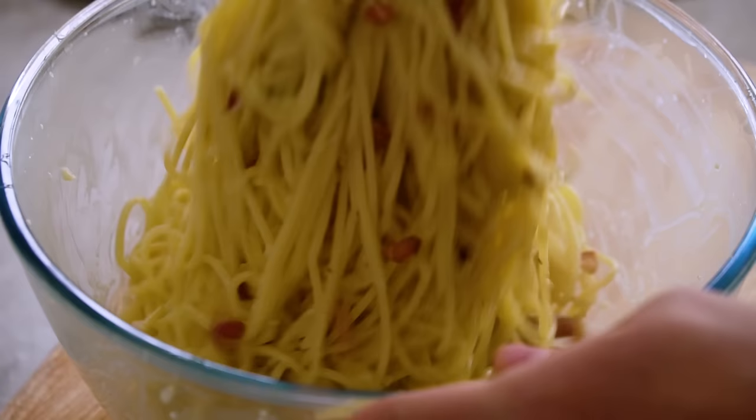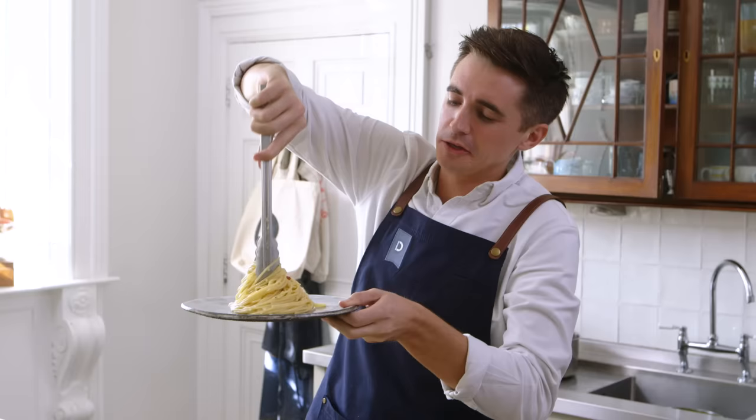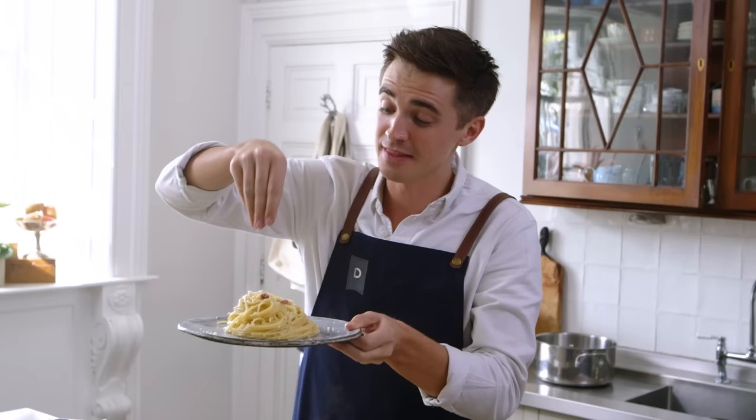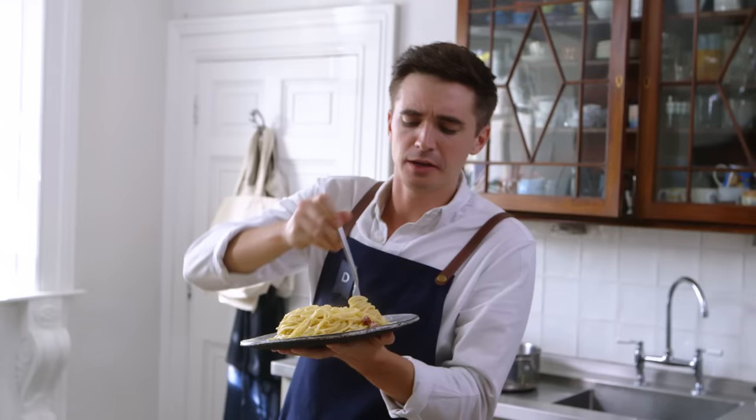I'm going to tumble it out onto a plate and take a nice, generous twist of that pasta and get it on the plate — that is all you want for absolute pasta perfection. Finish it off with a tiny little touch of parmesan cheese, and that is a four-ingredient pasta to be absolutely proud of. Grab some creaminess, get a little bit of the pancetta in there while it's still nice and warm.